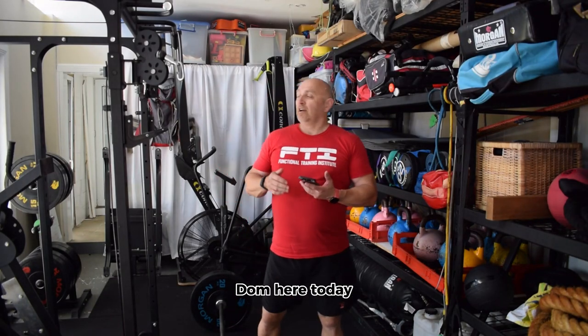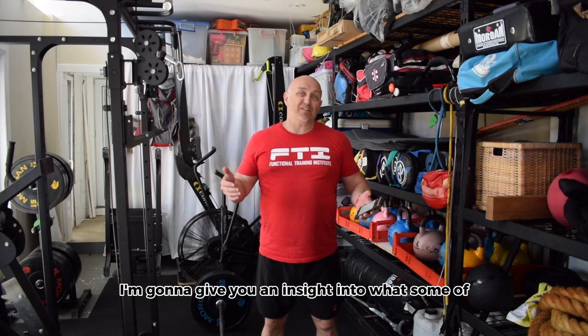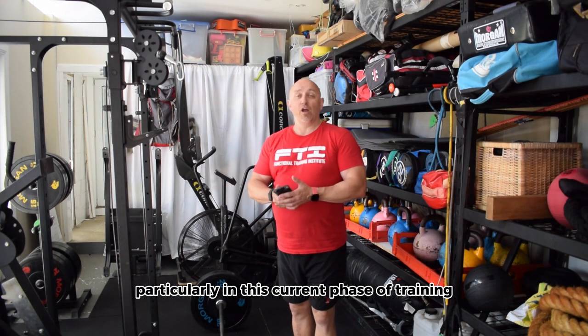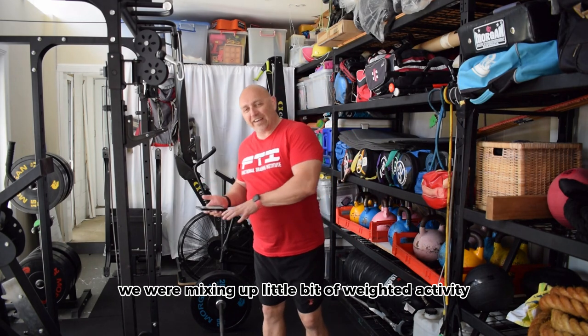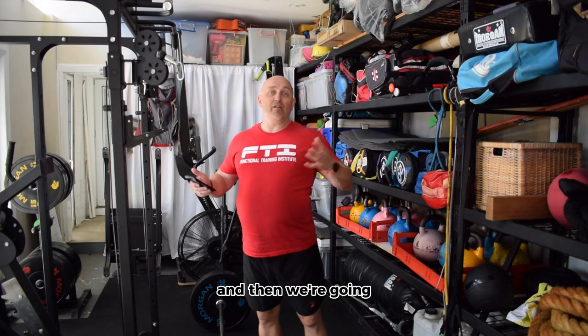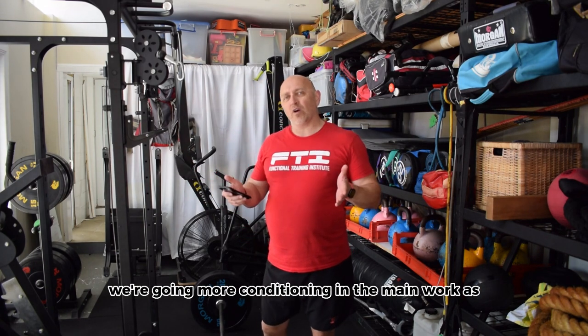Hi guys, welcome, Dom here. Today, something a bit different. I'm going to give you an insight into what some of the training is like with us, particularly in this current phase of training, where we're mixing up a little bit of weighted activity, primarily for the warm-ups, and then we're going a bit counter to what everyone else does — we're going more conditioning in the main workouts.